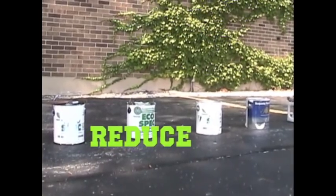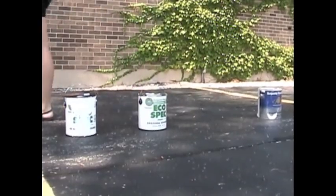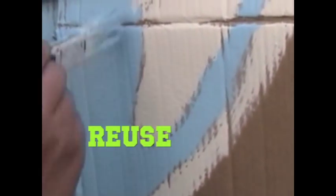The first step is to reduce the amount of paint you buy. Only buy the amount that you will need. Even with the most careful planning, you are bound to have some paint left over. Here are some creative ways on how you can reuse it.